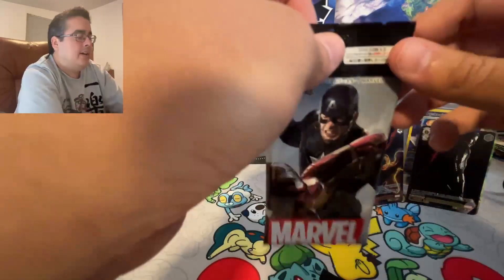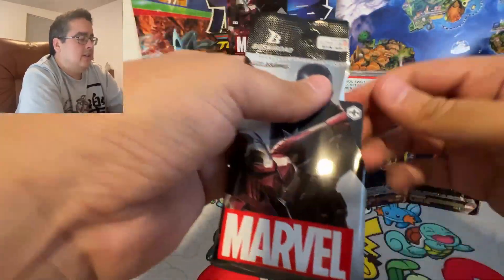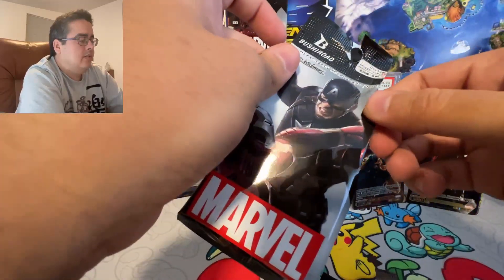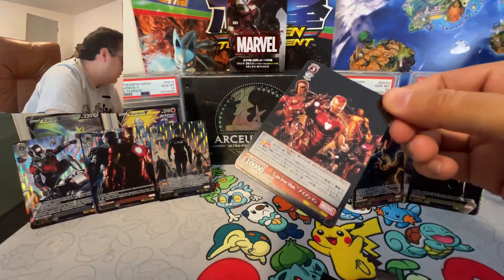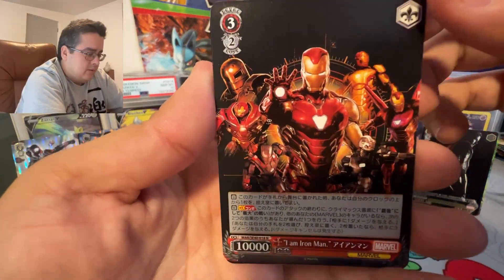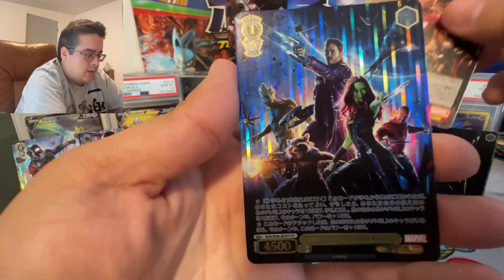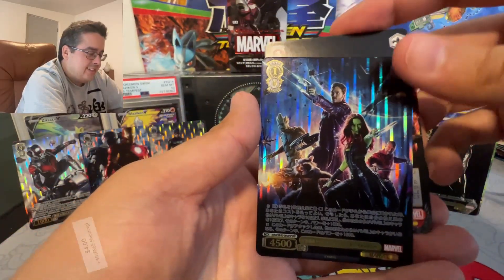And for the last pack, let's see what we can get. Come on. All of the Iron Man suits, and Guardians of the Galaxy Volume 1.